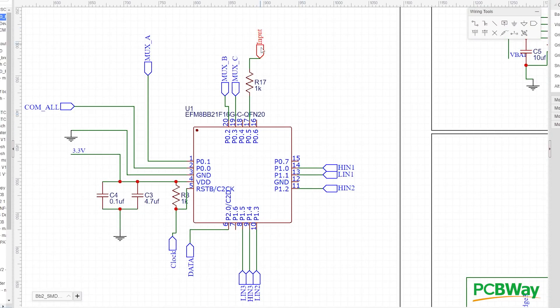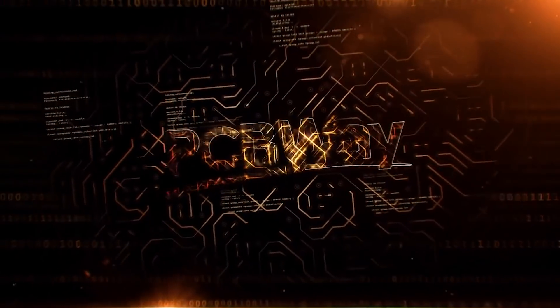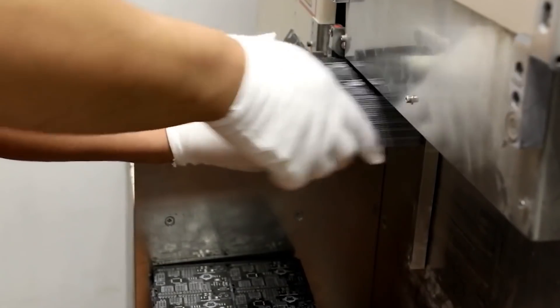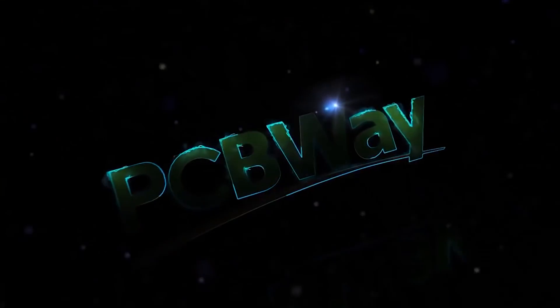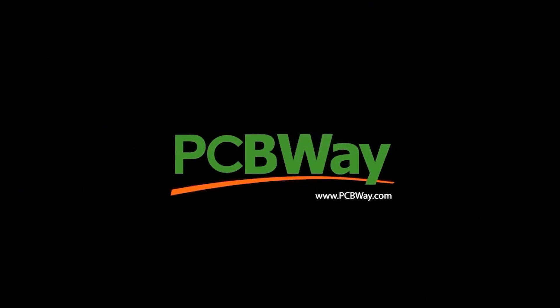Here you see the input — this is where your signal comes in, whether it's DShot or PWM from a flight controller, Arduino, or whatever. It goes in through a 1K resistor into the BB2 chip. A huge shout out to our sponsor PCBWay — they've been enabling me to create prototypes for open hardware projects like the F7 and F4 flight controllers, provided free of charge.